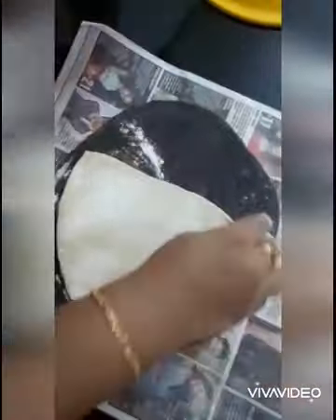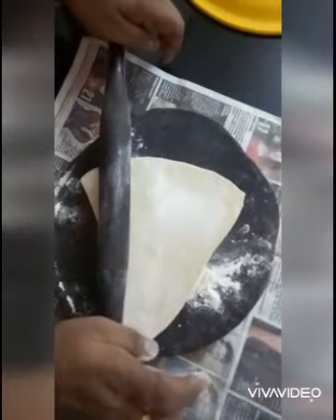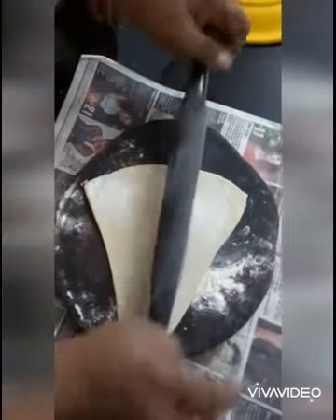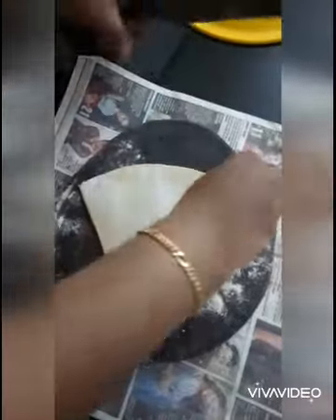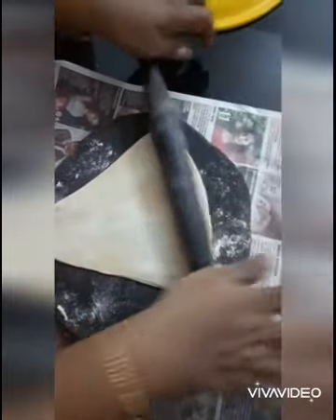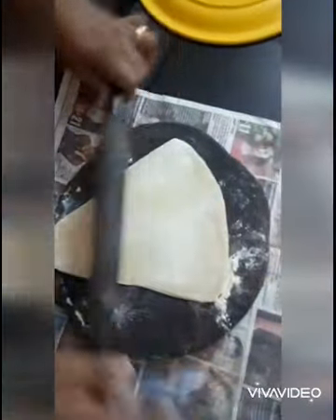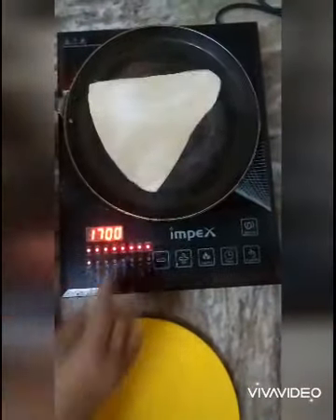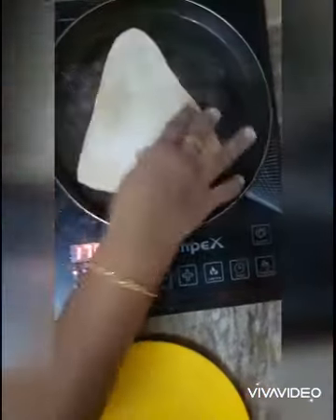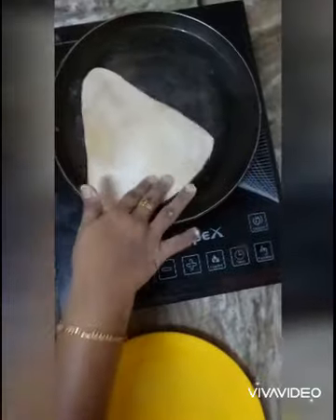Add 4 layers of fish and add 2 layers. I will make a shape for you. Then you will remove the Ariel tube.